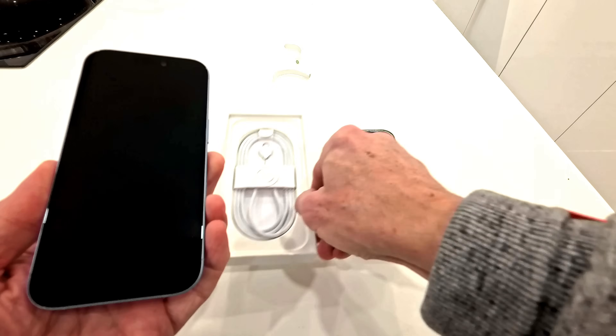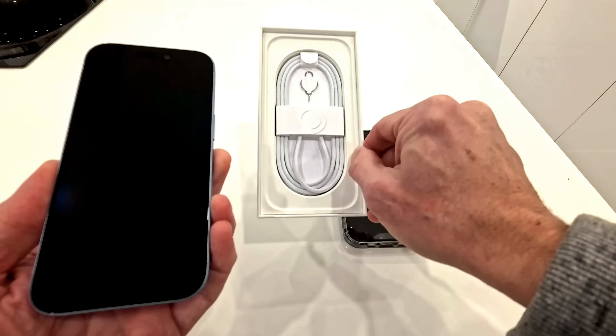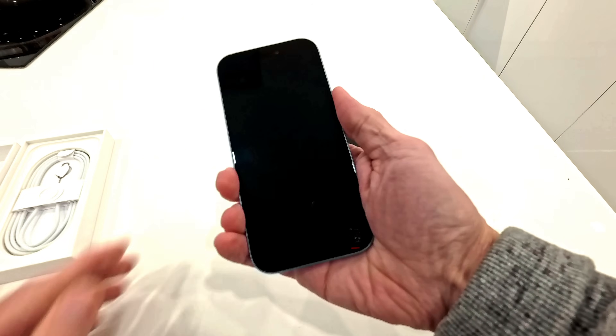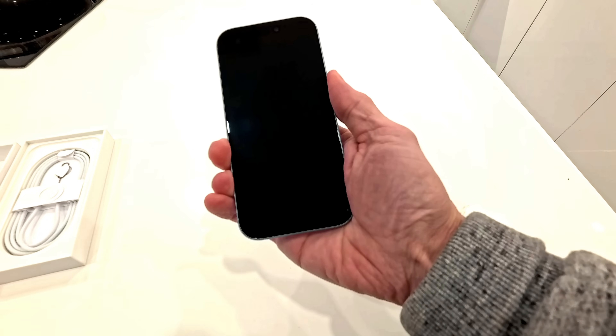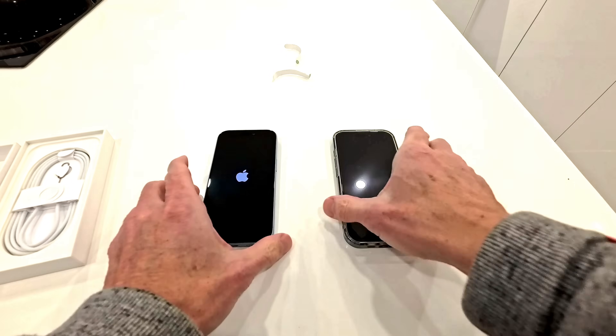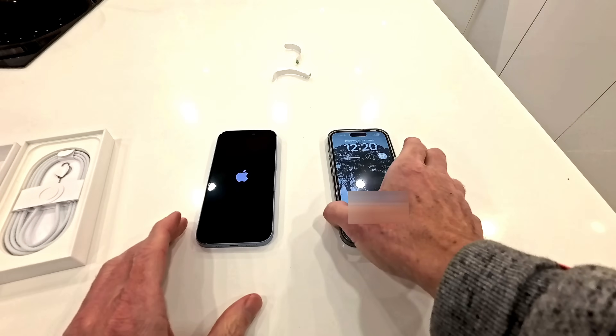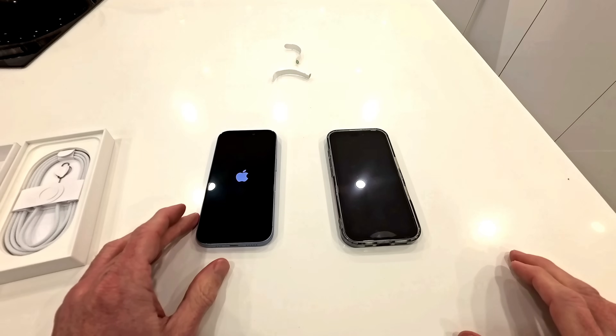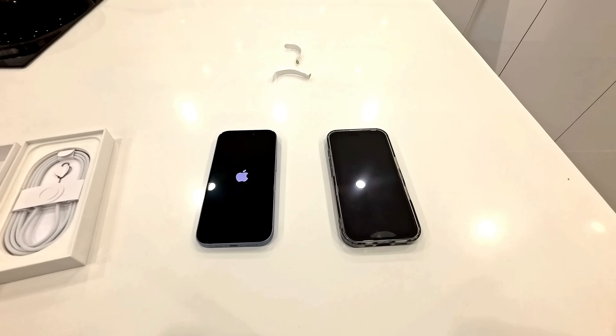And this is what you get in the box if you're interested — it's a cable and the pin for the SIM card. So let's switch it on, because Apple phones do come with some charge, so you don't need to charge it up first. Let's wait for this one to start up.